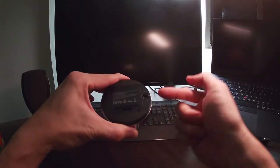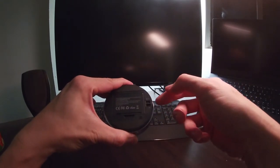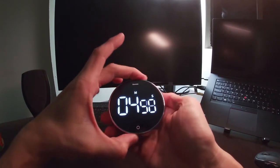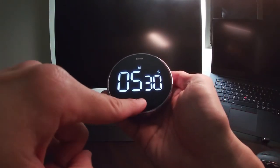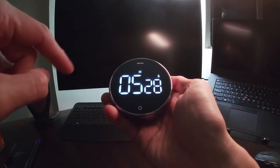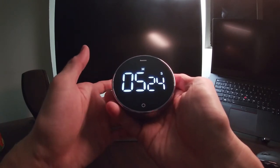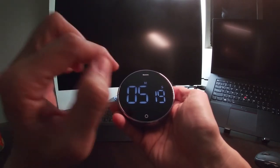Then there are two levels of alerting volume. You also have this rotating bezel which you can use to adjust the timer, and then you have this button right here that you can use to stop, start, or pause the timer.